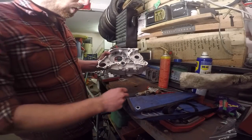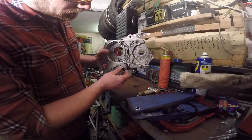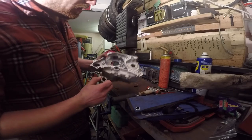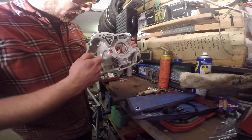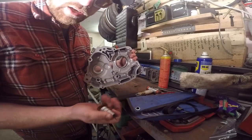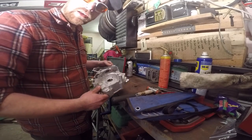I've got the first seal in. The way I got it in was to set it lightly in its seat, take a socket which matches the outside diameter of the seal, and then just tap it in with a hammer. There's another seal to go in here, but I'm going to put the bearing in first, because I'm probably going to have to heat this up to get the bearing in, and I don't want to damage the seal in the process. We'll put the bearing in here first, and then put the last seal in once the case is cooled down.